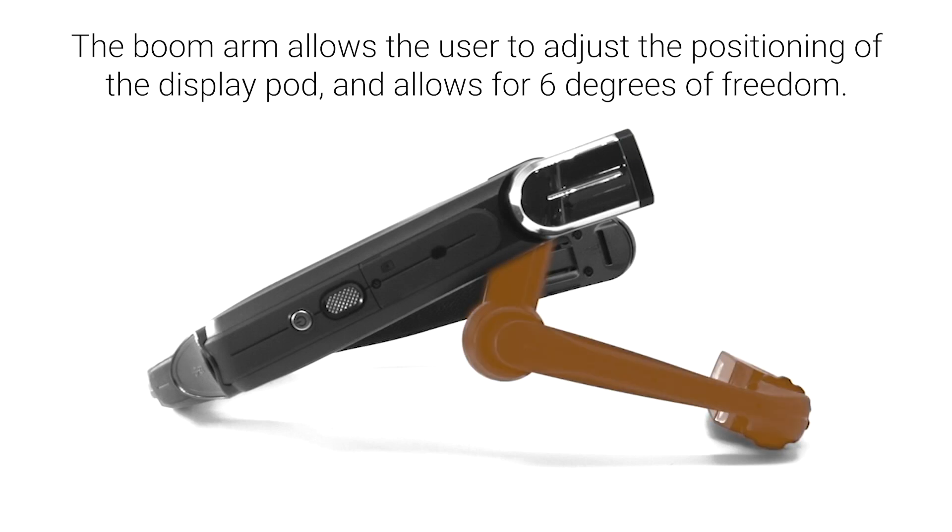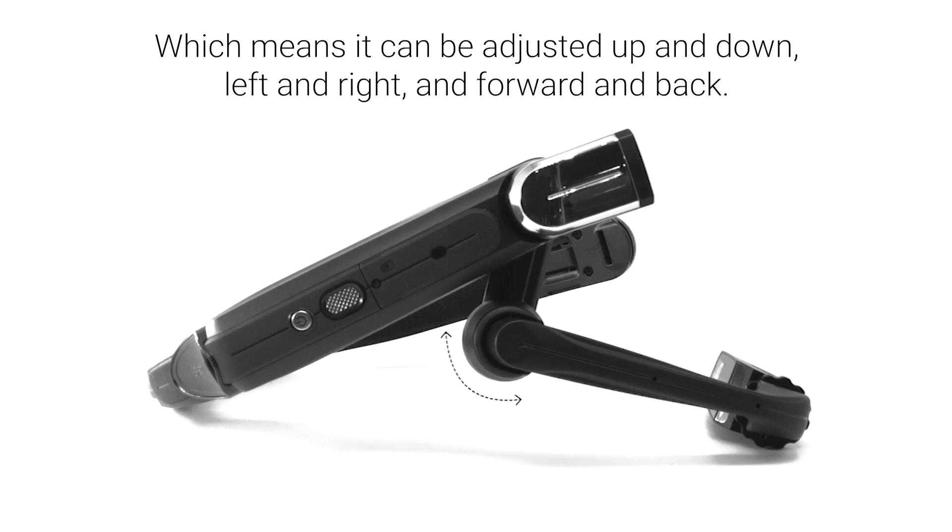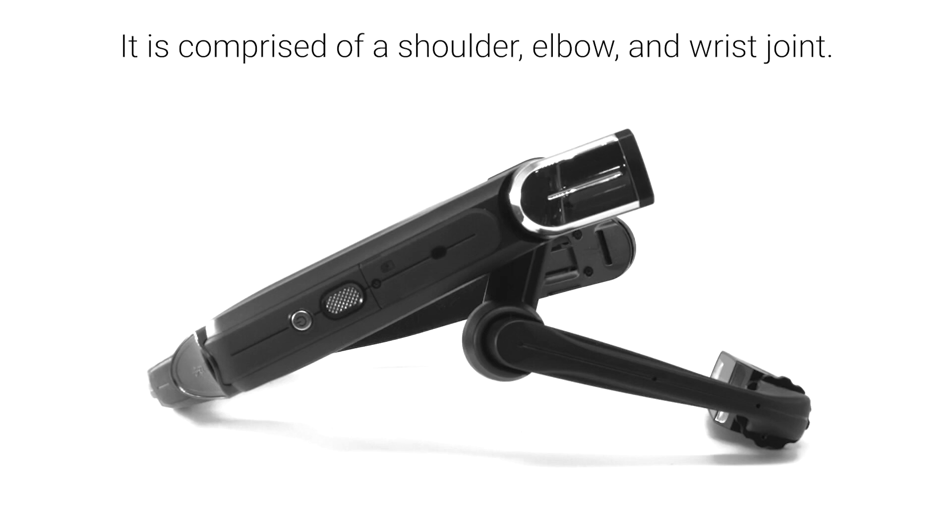The boom arm allows the user to adjust the positioning of the display pod and allows for six degrees of freedom, which means it can be adjusted up and down, left and right, and forward and back. It is comprised of a shoulder, elbow, and wrist joint.